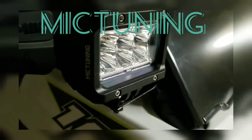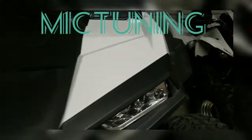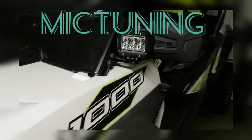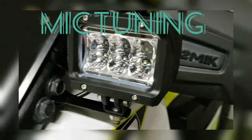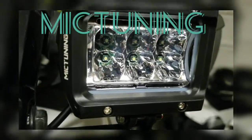Hey guys, start previewing this mic tuning — foreign spotlight, it's right here, super bright. I have it on my 2018 Razor 1000. Took it out on the trails, sand dunes, everything worked pretty good. Good warranty. I suggest picking some up if you can.